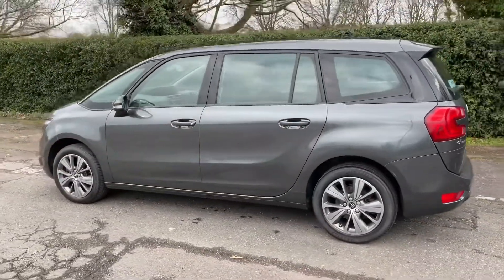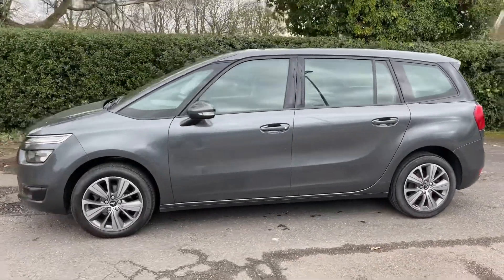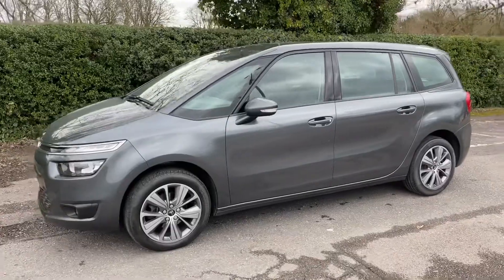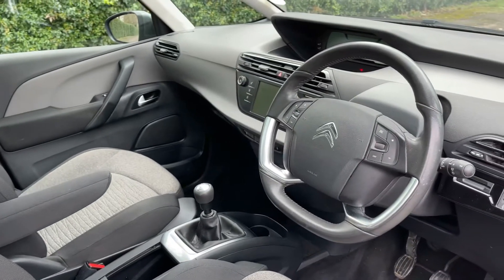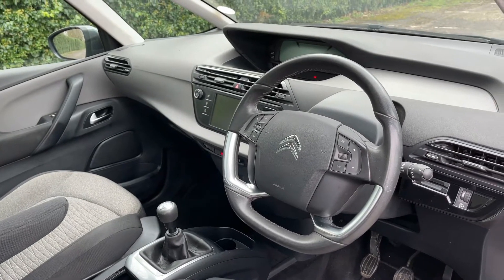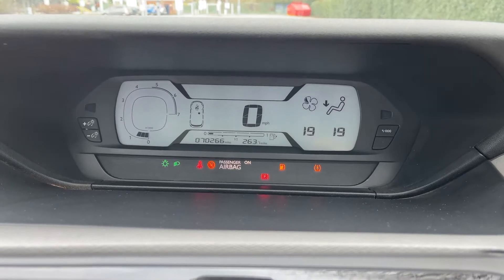We're just going to work our way back around to the front of the car and then we'll hop in and run through some controls on the inside. Now that we've done a full circle of it, you can see it's in excellent condition the whole way around. Just briefly before we climb in, there's plenty to run through from the dashboard, so let's hop in and do that now.